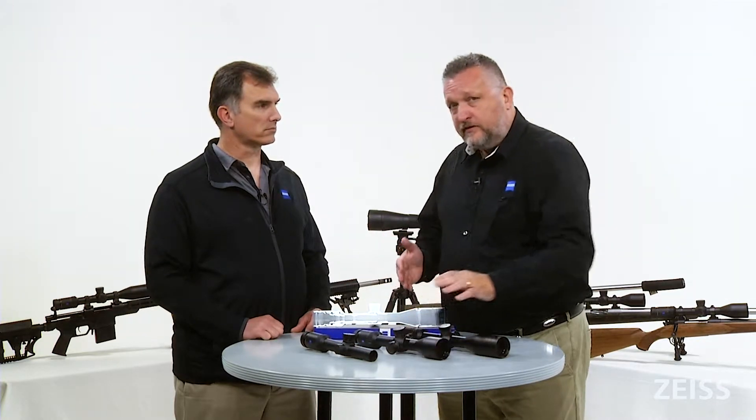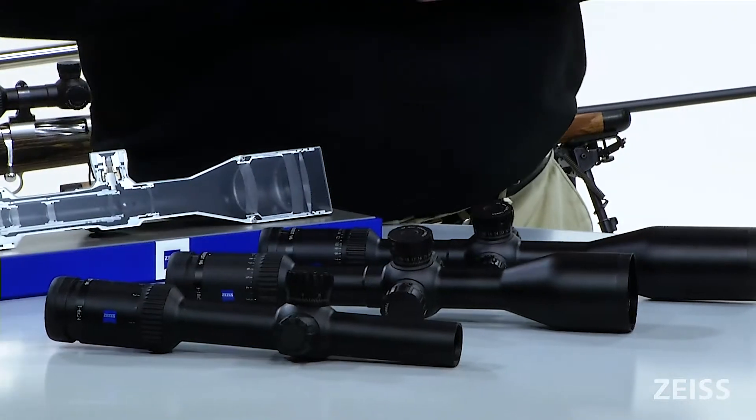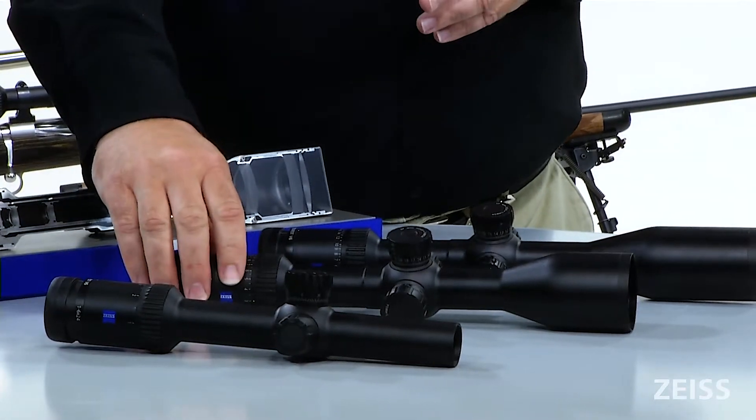Speaking of the price channel: the 1 by 6 runs $1,549, the 3 by 18 by 50 is $1,799, and then this model — the 5 by 30, which I personally shoot — runs $1,899.